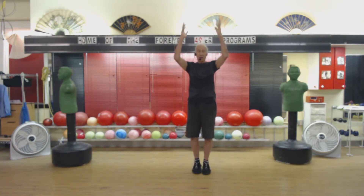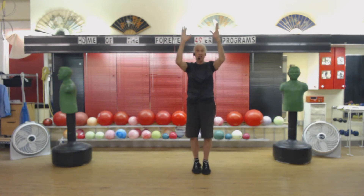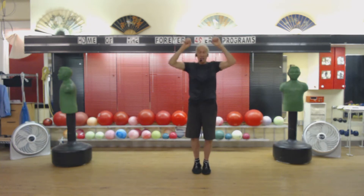And middle — I mean tall. 3, 4, 5, 6, 7, 8, 9, 10. And 1, 2, 3, 4, 5. Reverse this. 3, 4, 5, 6, 7, 8, 9, 10. 1, 2, 3, 4, 5. 1, 2, 3, 4, 5, 6, 7, 8, 9, 10.